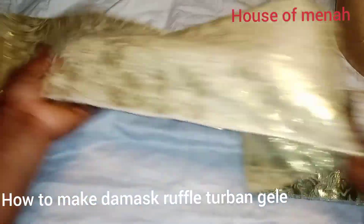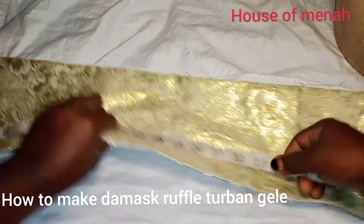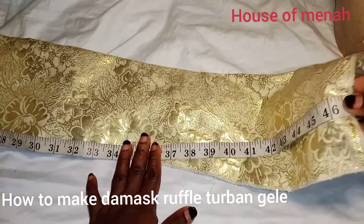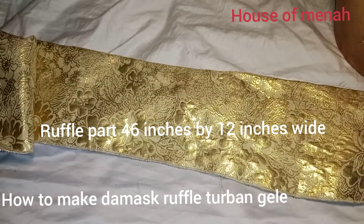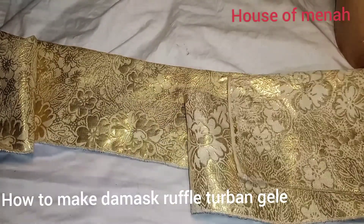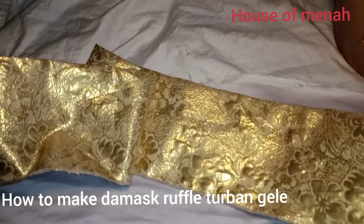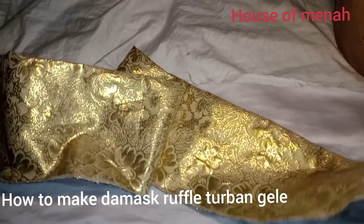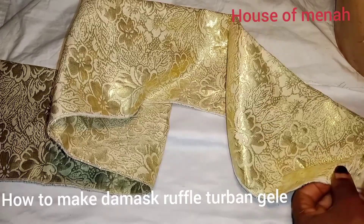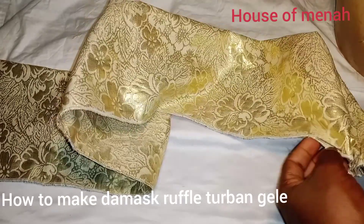The next thing we'll be doing is our ruffle — you can call it a ruffle or a frill. I'm going to have 46 inches. I have two pieces of the max material, and the width is 12 inches. If you don't want yours to be that high, nine or ten inches is fine, but I'm using 12 inches.